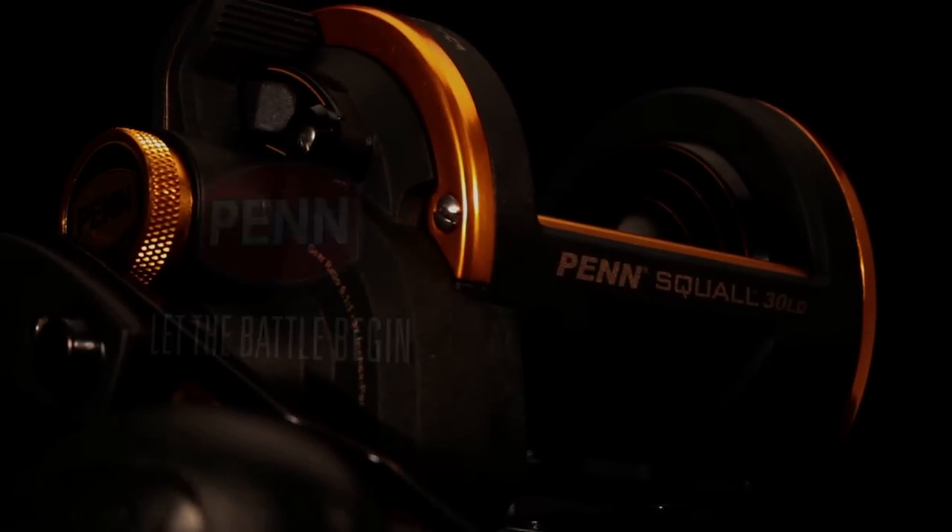Introducing the agile new Squall Lever Drag. Penn, let the battle begin.